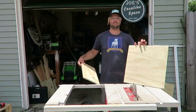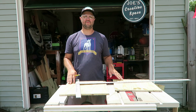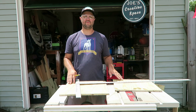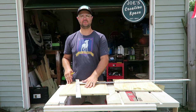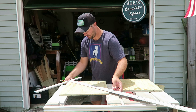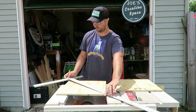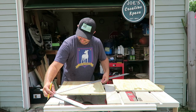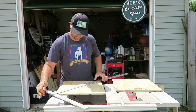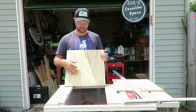Once you have your boards cut out, before you screw them onto the sides, you want to find the middle of these boards. The reason is when we put our PVC in the middle, we need to figure out exactly where that center is. I'm using my long square, going from edge to edge with my pencil and running a line, doing the same thing for the other side, to give you your center lines. You're going to do the same thing to your other board.